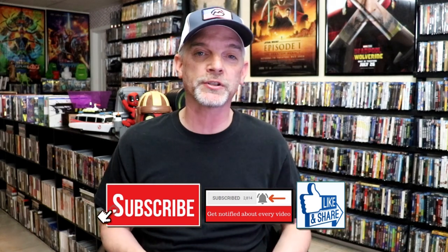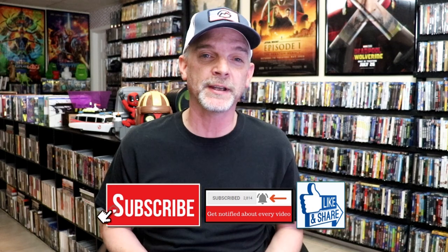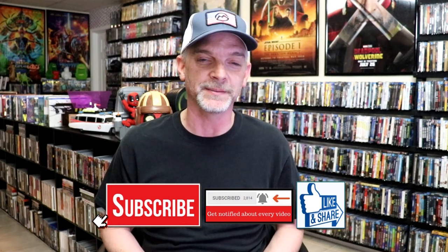Please leave a comment below. Let me know what you think about this particular Steelbook unwrapping, and also let me know your thoughts on Tigerland, because I really do enjoy reading your comments. Thanks for taking the time to watch this video, and we will see you next time.